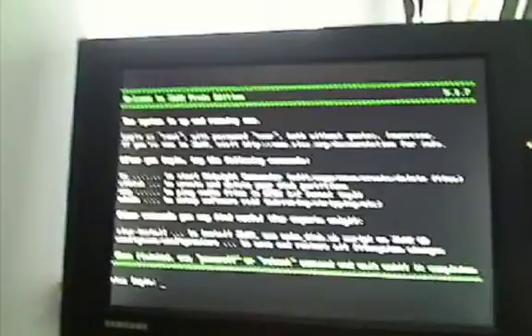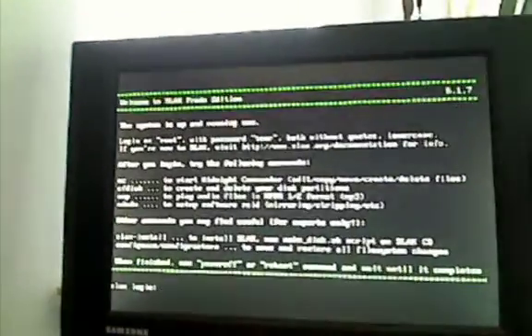When your SLACS CD comes to a screen that says 'SLACS login' at the bottom, you're going to turn off your computer. Keep your Xbox on and in Mode B. Just turn off the computer and then we're going to start the next step.